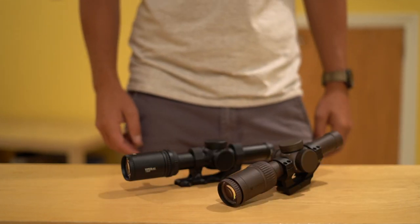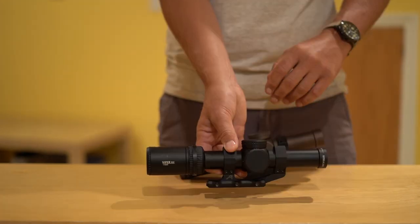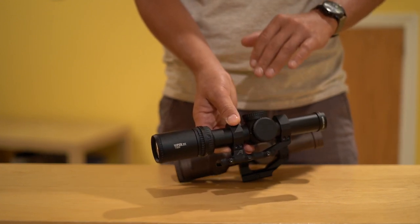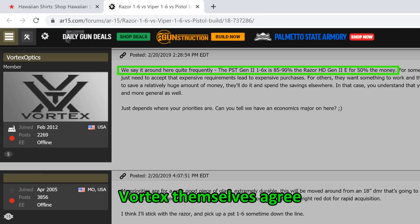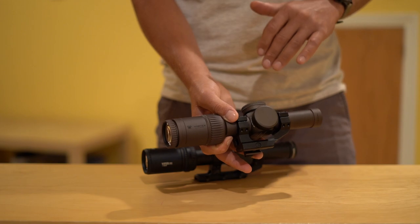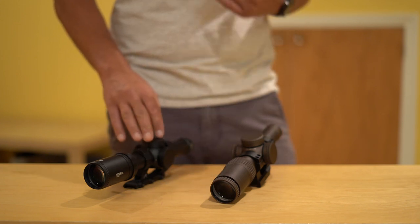So which of these two scopes is staying in my collection? It might not be a surprise after everything I just said, but it's actually going to be the PST 1-6. I live my life by an 80-20 rule. In this case I'd call it more of a 90-50 rule: I feel like the PST 1-6 offers 90% or more of the performance of the Razer 1-6 for 50% of the cost. That's a value proposition I personally can't pass up. If you are a Razer owner, or after watching this you still want a Razer, more power to you — it is a fantastic optic. And the fact that Vortex was able to offer performance so similar to the Razer at this price point is something I'm personally thankful for.